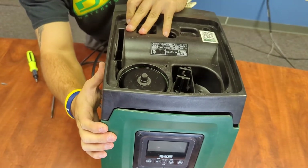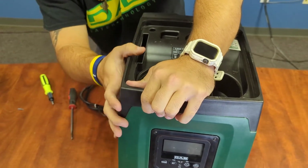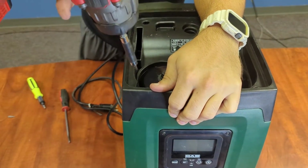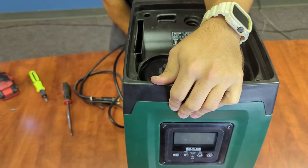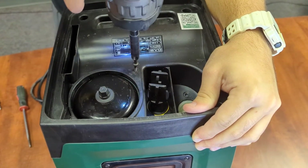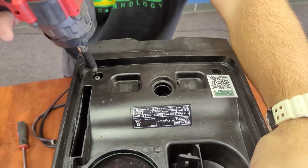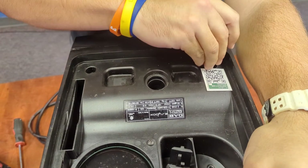Side plate, everything lined up. Perfect. Finishing screws — everything should go ahead and align back, screws back into place.